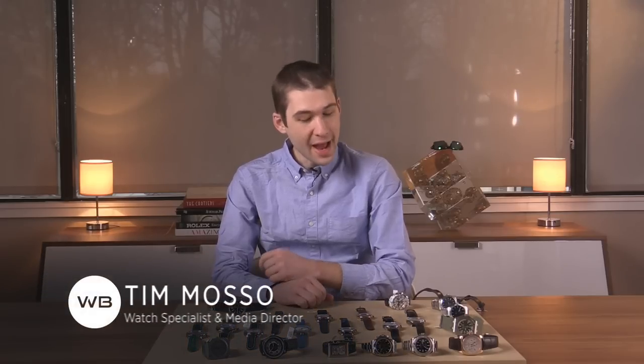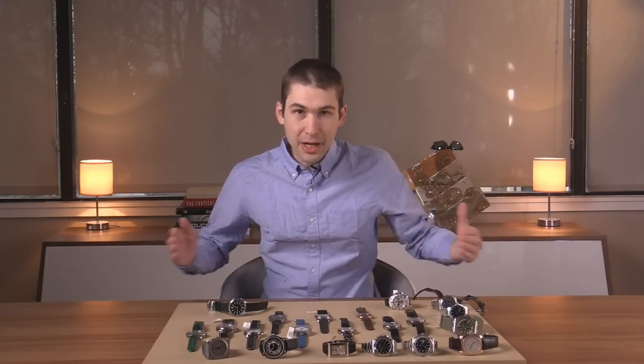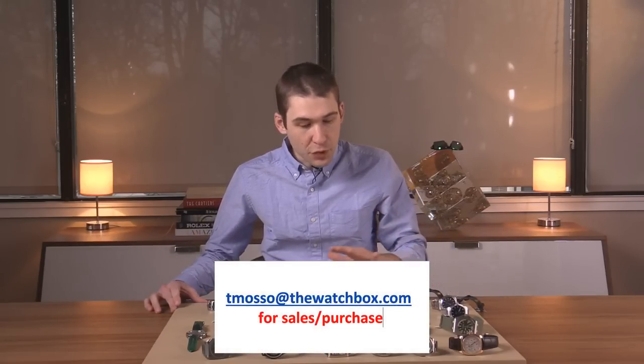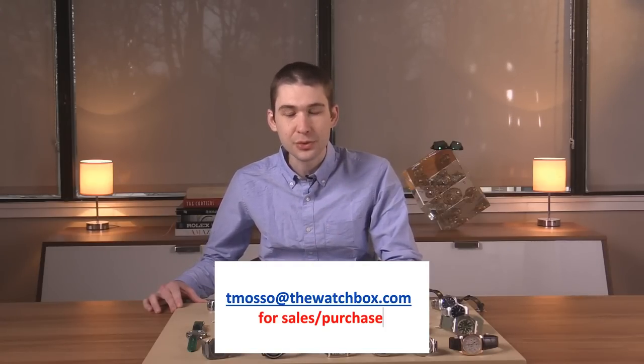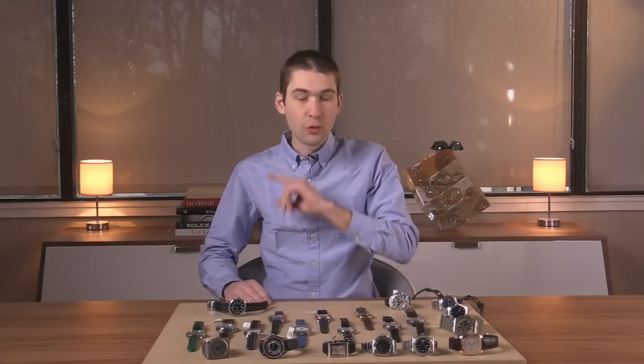Hi, I'm Tim. Welcome to Watchbox Reviews, and thank you for logging on. As ever, all you see here is for sale, but with a little wrinkle today: half the watches on the table are coming attractions not yet listed on our site. You'll see in the description below the names, references, and prices, with the exception of those not yet posted. For those, email tmaso@thewatchbox.com, which is your purchase and pricing email for questions about buying these or any watches you see on Watchbox Reviews, our website, or our social media. And for the first time, I'm going to pick the watch I most want from the table right at the end.